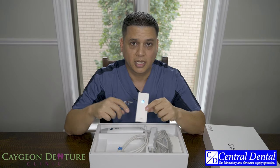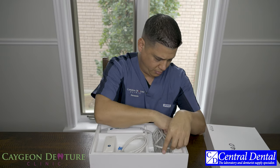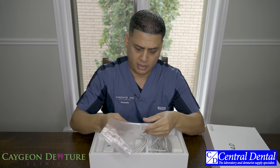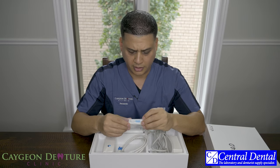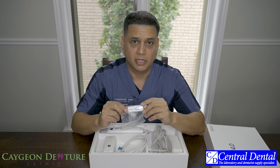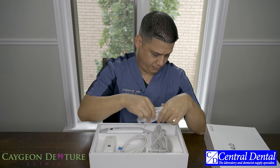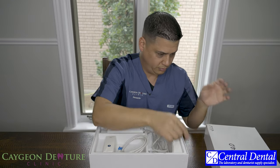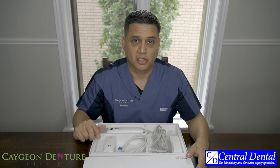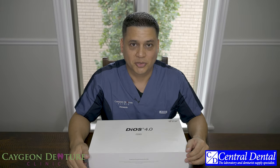There is a USB stick — I would guess with some information on the scanner itself. I haven't actually looked at it, so I'm not sure what's really inside. That's pretty much the main contents of the main box. Let's have a look at the accessories box.